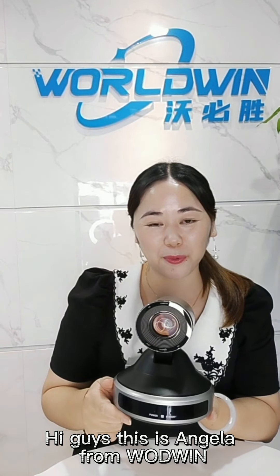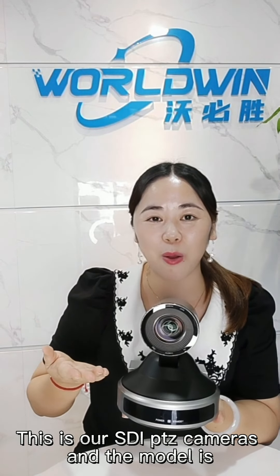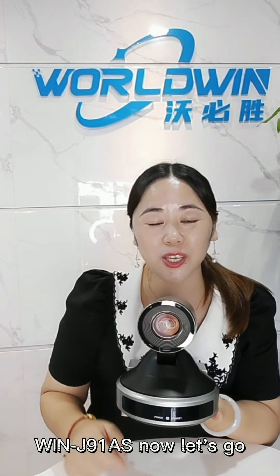Hi guys, this is Angela from WorldWing. Today I will show you how this camera works. This is our HDi PDZ camera and the model is 1G91AS.